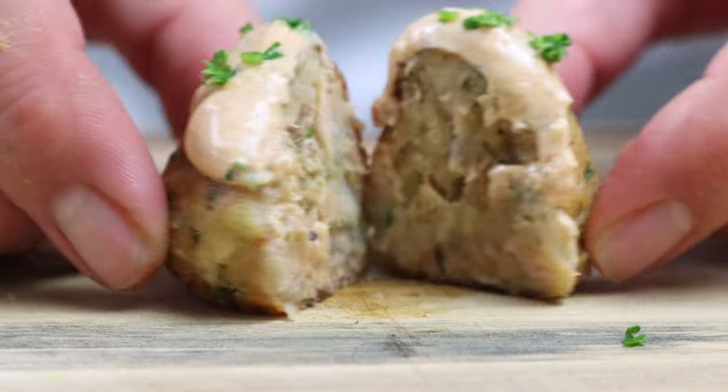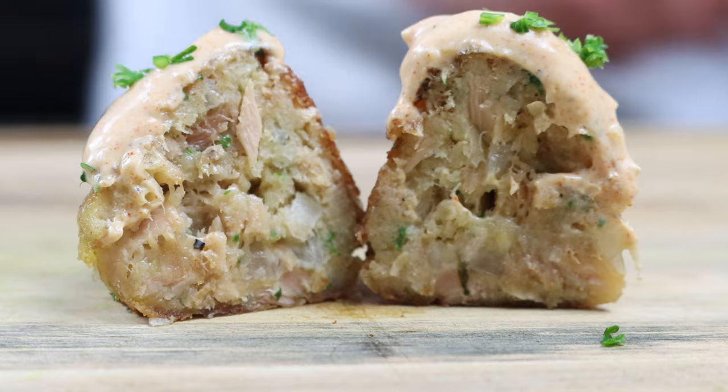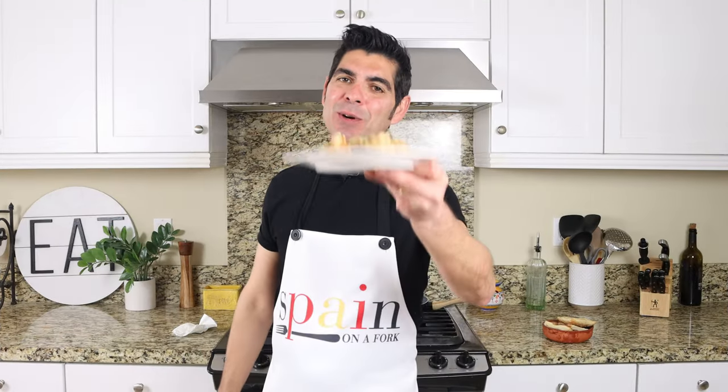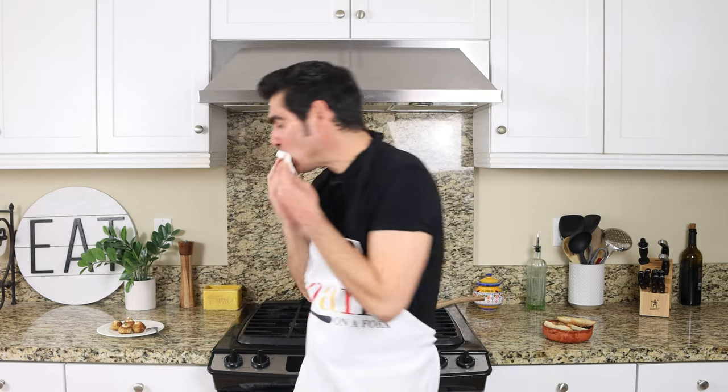Let's give it a try and see how it turned out. Absolutely delicious — it's actually gorgeous. It's got such a great flavor, and most importantly, the tuna meatballs kept their shape. That spicy yogurt sauce is taking this to the next level. Easy to make, very simple ingredients. Serve these as a tapas appetizer or as a main course next to some fried potatoes and a garden salad. Either way, this is what honest home cooking is all about.